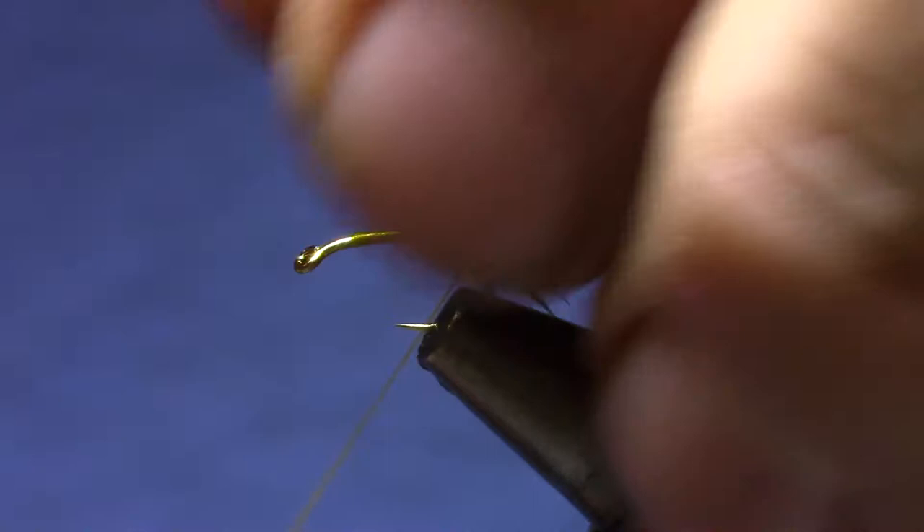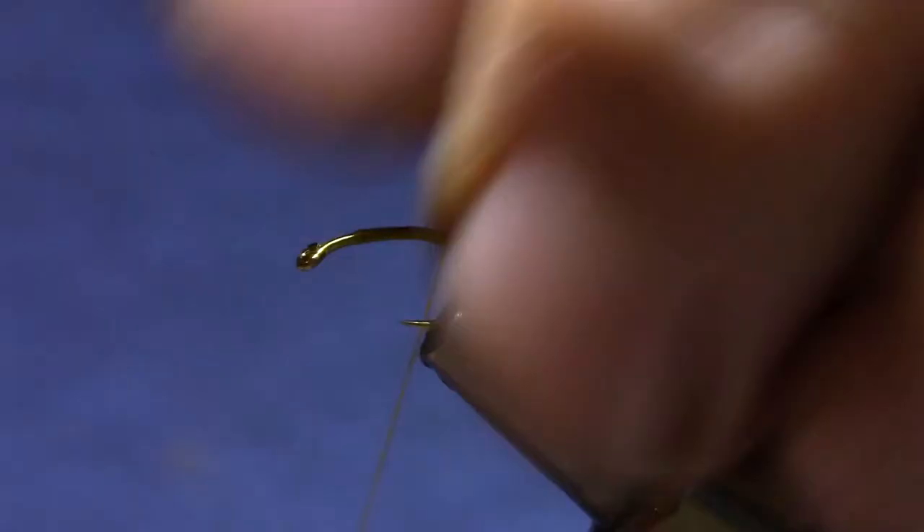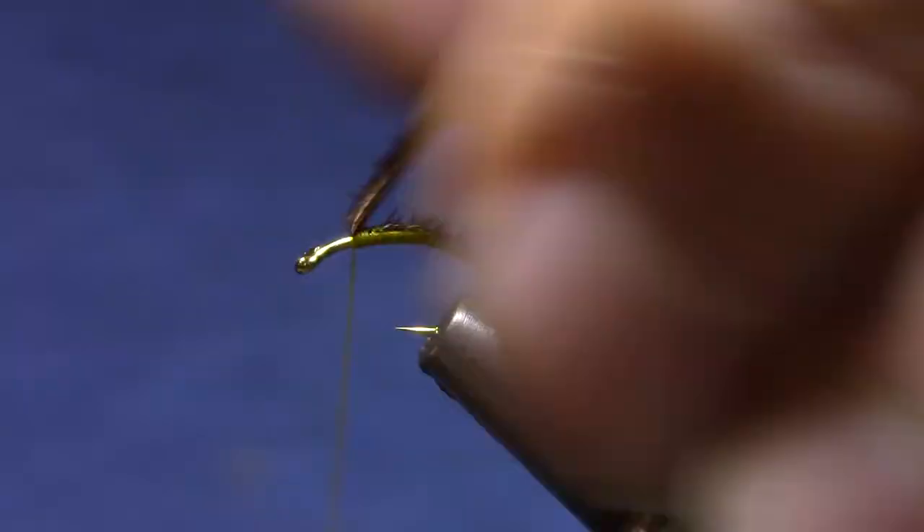Your ultimate proportions are going to be: the tail takes up a third, the abdomen takes up a third, and the thorax a third. Make four touching turns forward, then pull the pheasant tail fibers down and make a fifth. Continue that sequence — four turns, fifth one goes on top — until you reach the forward third, at which point you don't need any more segments, so just bind it down.